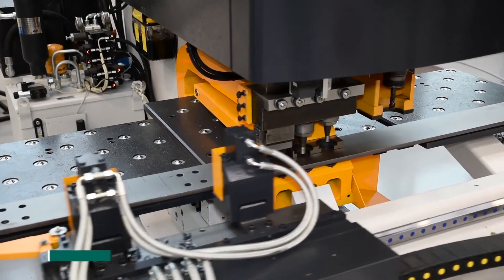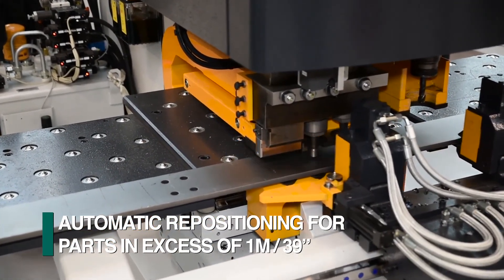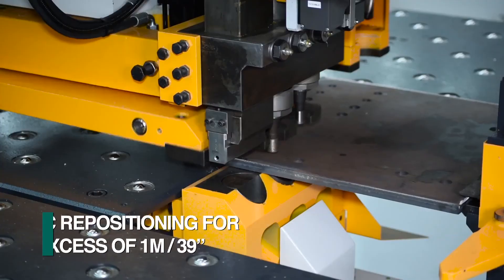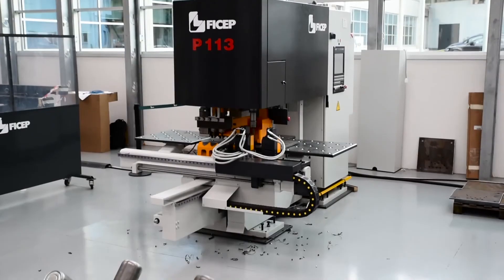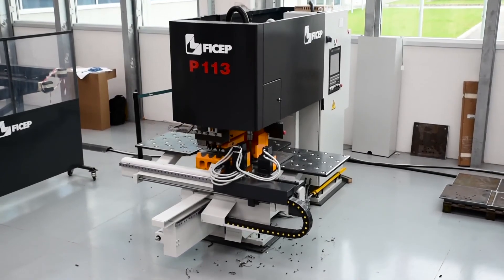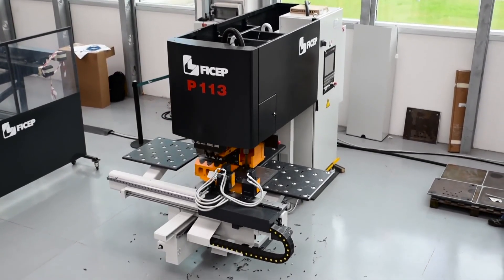Parts in excess of one meter in length can also be processed by using the automatic clamp repositioning system that is part of the P113E. The ability to combine punching, drilling, and part marking makes FECHEP's P113E with its multi-tasking capabilities a versatile solution for the fabrication of diverse plate and angle applications.